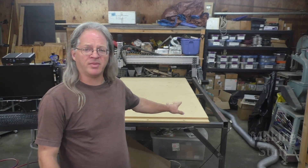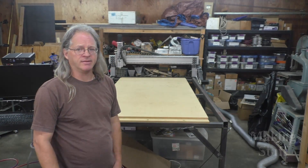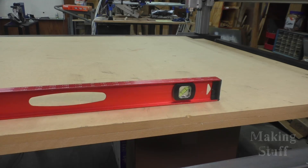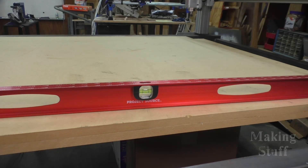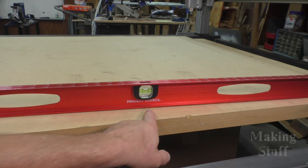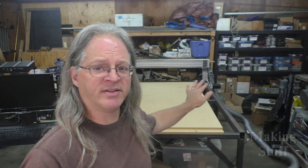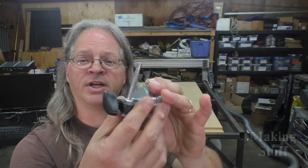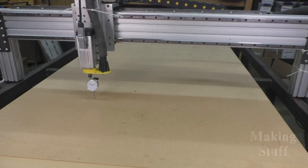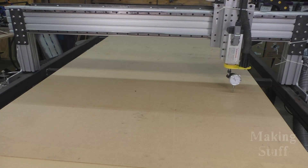I've got the top and bottom layers glued together and given them 24 hours to dry, and now this top layer is not flat. I know it's not flat because when I put my straight edge on here, you can obviously see that it seesaws back and forth. And when I move it down a little, it doesn't seesaw but you can see there's a pretty big gap underneath the straight edge. So I've taken my dial indicator and made this little quarter-inch shaft so I can mount it into the spindle of the machine and move it around to see just how bad the table is, and also find the high point and low point.